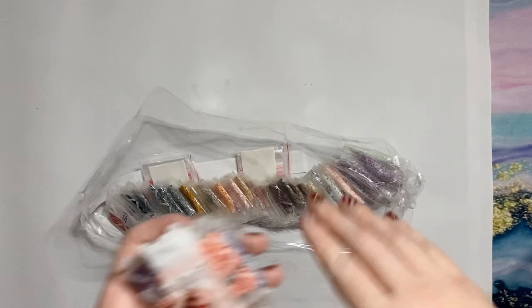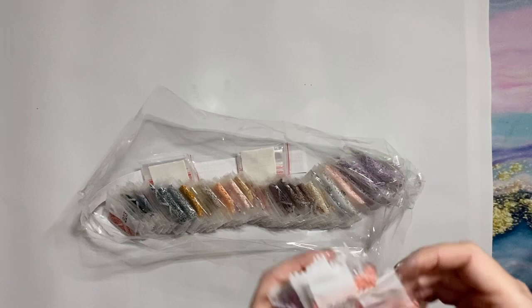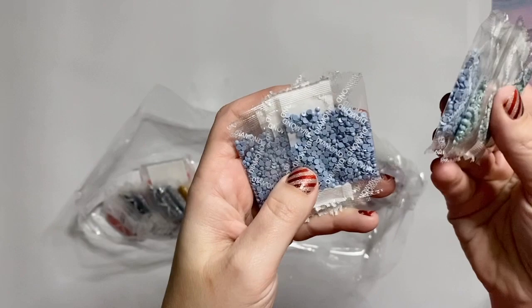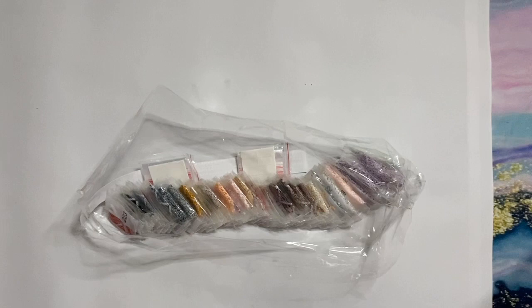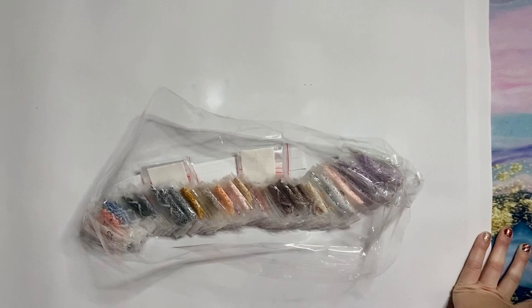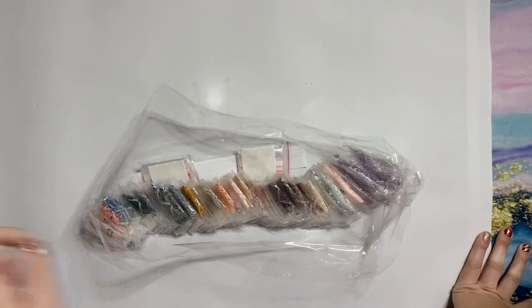I'm not going to pull out every single pack of drills because they're in there so neatly and I have two other canvases to show you. We'll take a look at a few just for the sake of quality. I got this one in round drills in hopes that it will work up a little more quickly, and I find rounds to be a little more relaxing to work with. Given that I've only worked on round drill kits from DIY Moonshop, I'm looking forward to branching out, which I'll get into with one of my other kits.